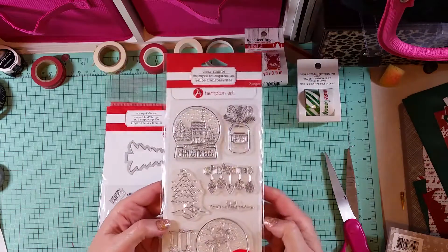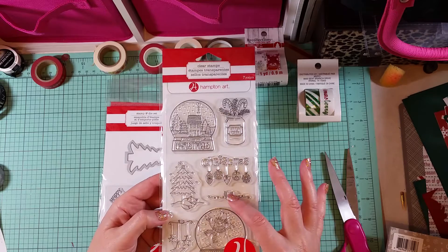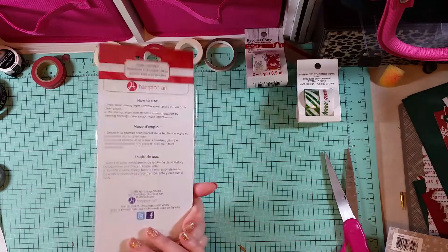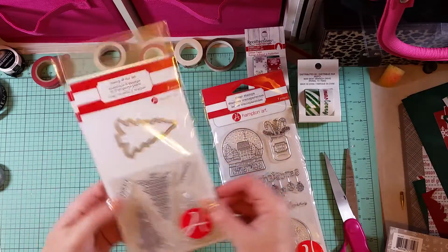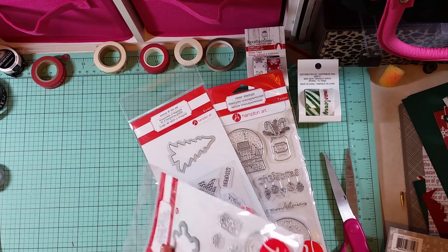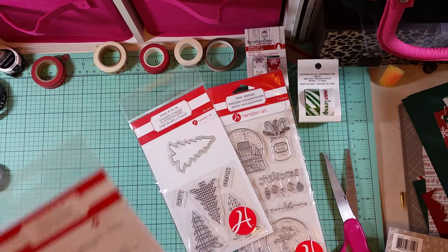Then the stamps — this snow globe set by Hampton Art was only $2.99. Can you believe it? They were 70% off and I just couldn't pass that up. And then these two came with dies — look at the little penguins!